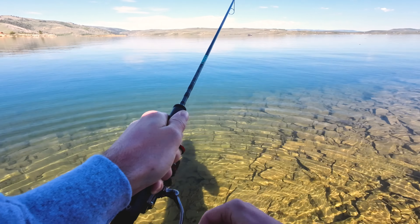There we go, we got one — it's just a little guy, another rainbow. Hopefully the cutties come out and play. Oh, there's a fish! There's some fish here — we're gonna catch fire right here.